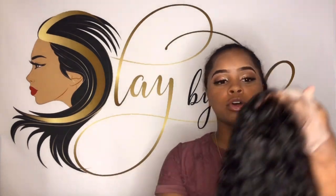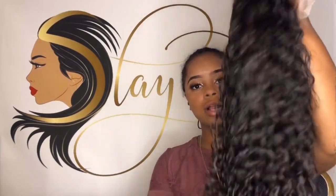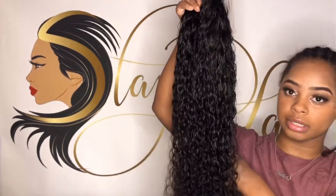Today we're doing a Ghoulish Frontal install. This unit is by Slad Ballet. We're doing a WaterWave 24 inch. This is it — I don't know if y'all can see it real good.